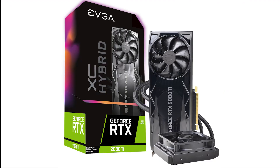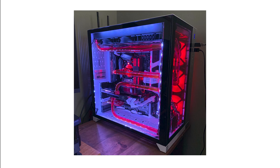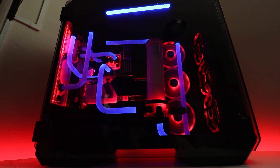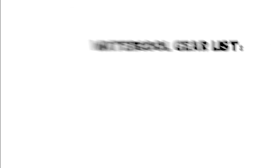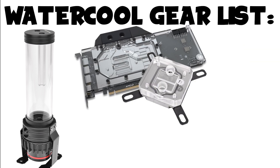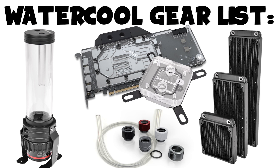Most AIOs are primarily for CPUs; there are some for GPUs but I'm not talking about those. And lastly, we have fully custom water cooling. Custom water cooling is the most versatile of all — it allows you to pick what gets cooled. You can do a full custom cooled loop like myself, or you can only cool your CPU or only your GPU. If planning on doing a custom loop, you'll need specific gear including a pump and reservoir, a CPU or GPU water block, tubing, fittings, and radiators.